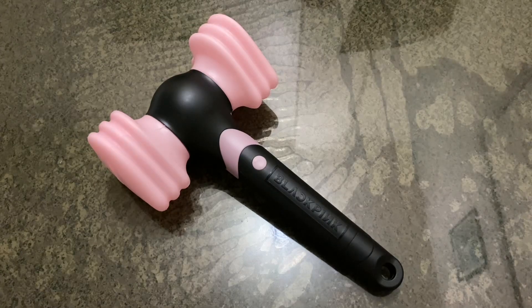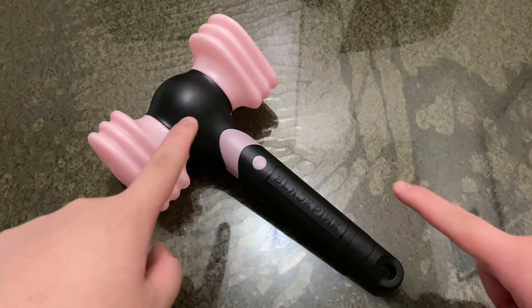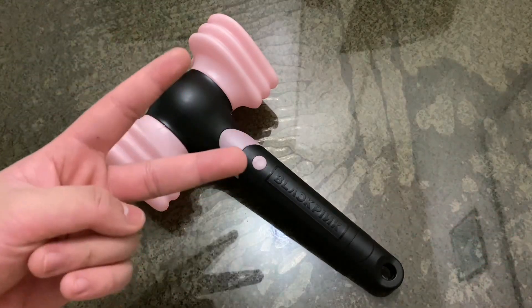What's going on everybody? This is Anakin Hyunsuk, and in this video I'm going to be talking about how to use the BLACKPINK Lightstick version 2.